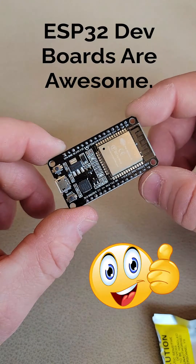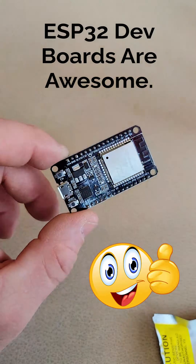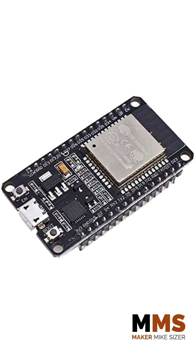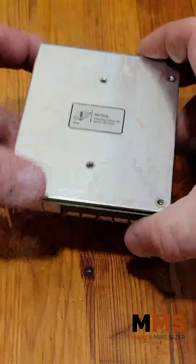ESP32 dev boards rock. They pack so much utility into a small inexpensive package and I love them, but installing them permanently out in the field — that doesn't rock. Their headers and their through holes don't make for convenient connections to external devices. So to solve this problem I designed a simple breakout board so I can make reliable permanent connections out in the real world.